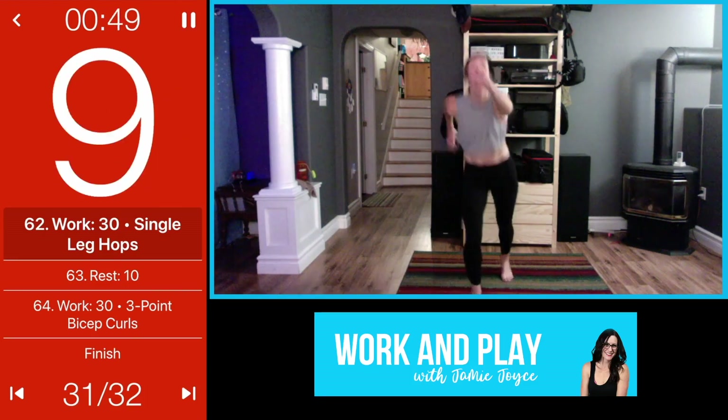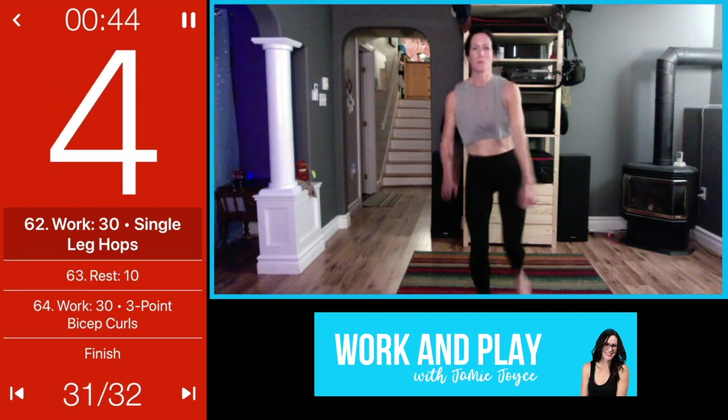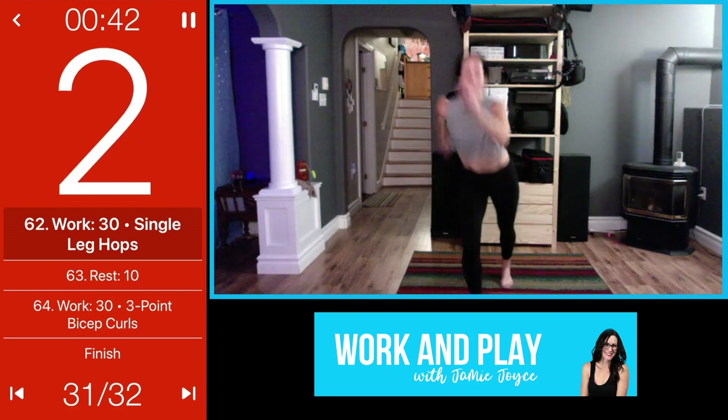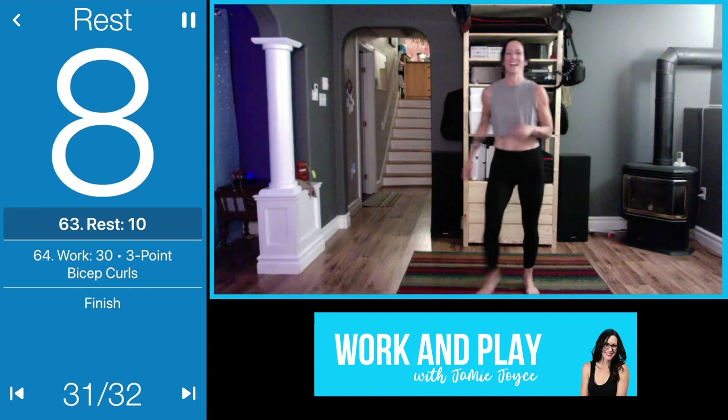This is the last cardio move, then we're coming into those three-point biceps — that'll get you through. Let's go, fast as you can. Nice work!